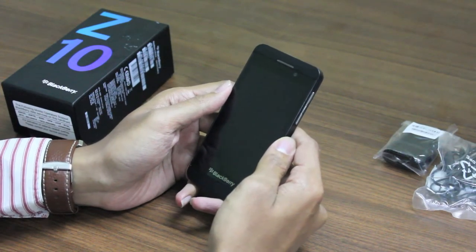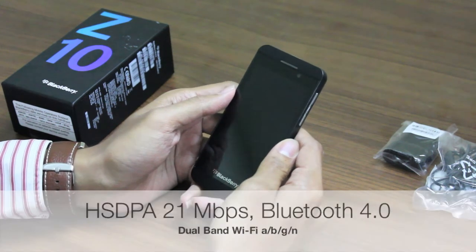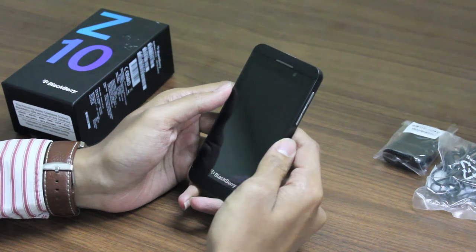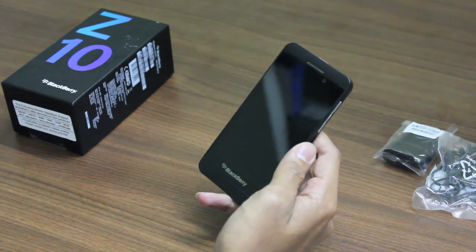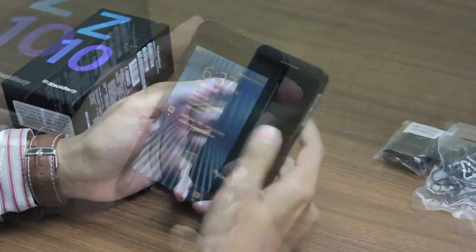The BlackBerry Z10 has connectivity options of 3G HSDPA and an inbuilt 4G LTE chip. It supports Wi-Fi and GSM networks, Bluetooth 4.0 which is the latest version, NFC near-field communication, and GPS and HDMI connectivity.